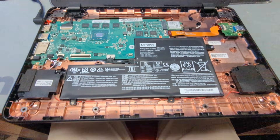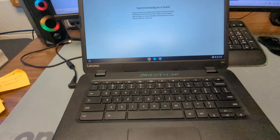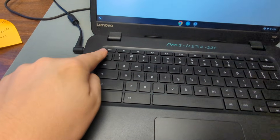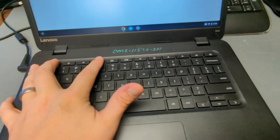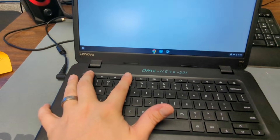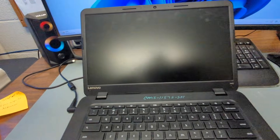Once you take that screw out, that's all you need to do on the inside, so you can close it back up. Next, you need to hold down Escape and Refresh, then hit the power button. Hold those two keys down and hit the power button, keep holding for a second and then let go.